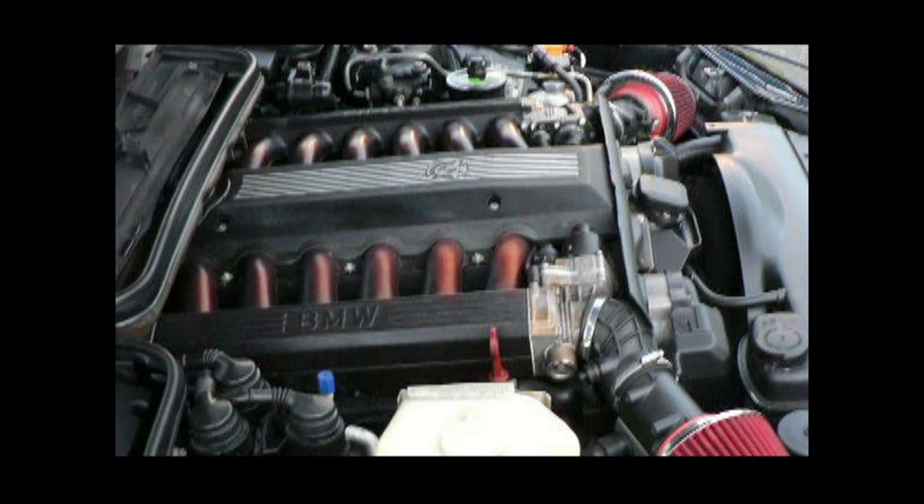This is heat soak — these are my headers so hot they are brilliant red. This was on the BMW 8 Series that I used to drive about eight years ago. I took it to Michigan International Speedway on a track day, and after driving for about half an hour at 150 miles an hour, that's what my engine looked like.